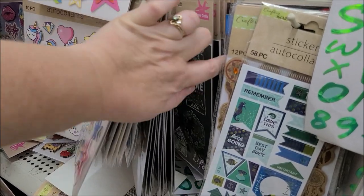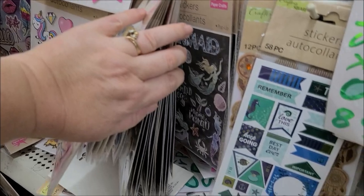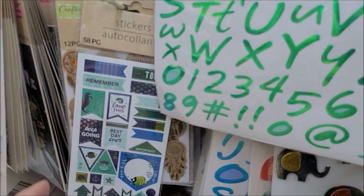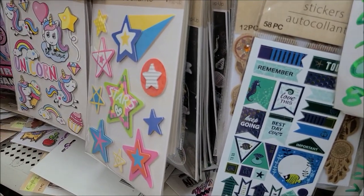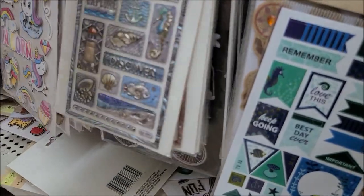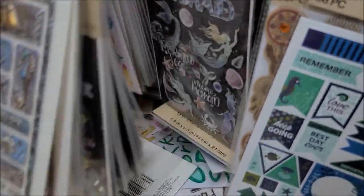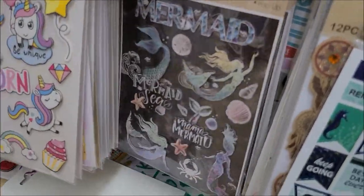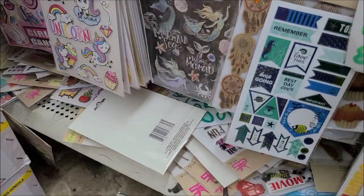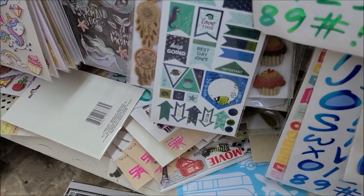They had some cute chalk stickers back there too, though they were kind of hard to see. I was attempting to pull them off the rack — that mermaid one was really cute if you need to do a mermaid journal. I've made a couple of mermaid journals before, so I almost picked it up, but I don't need any more stickers.